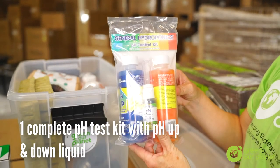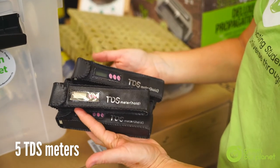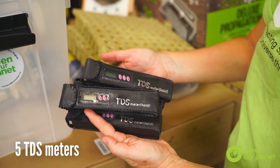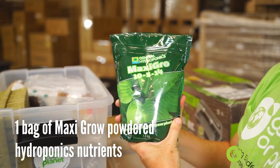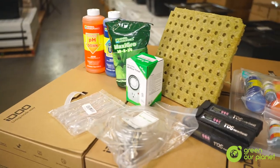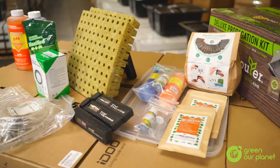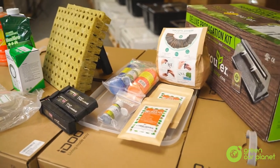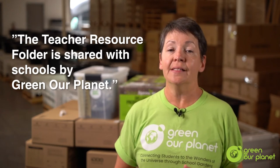You'll also find one large bottle of pH up liquid and one large bottle of pH down liquid, one complete pH test kit with pH up and down liquids, five TDS meters, one bag of Maxi-Gro powdered hydroponics nutrients, and a siphon. These materials should be divided among individual classrooms or stored in a common place for all teachers to access. Find the document Organizing Hydro Materials for Distribution in the Teacher Resource Folder for suggestions on how to divide up the materials for individual classroom kits.